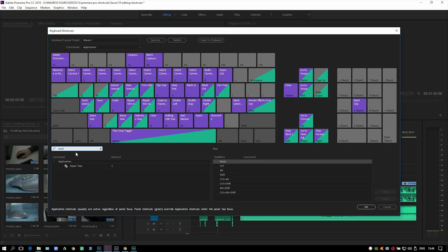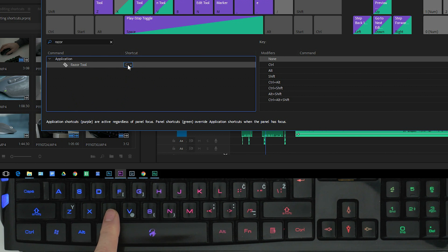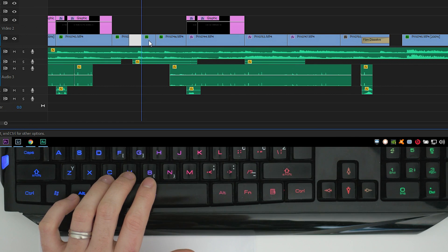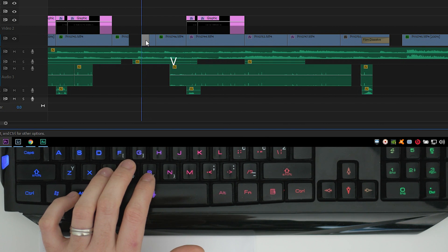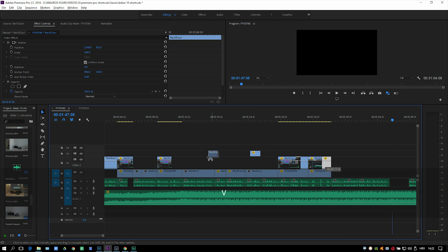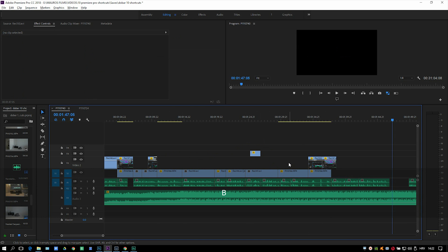The third shortcut is the razor tool, placed right to the left of the selection tool — the letter C on the keyboard. Just three simple steps: Select, Cut, and Delete. This type of editing shortcut is great when you're not editing linear stuff and you're jumping to other clips in the timeline fast and replacing content.